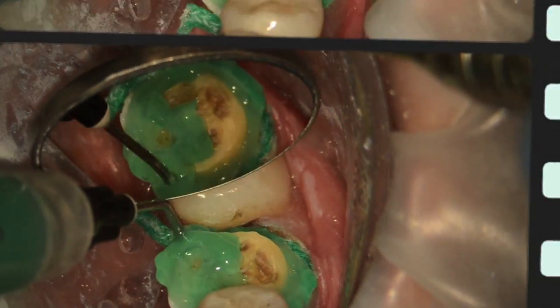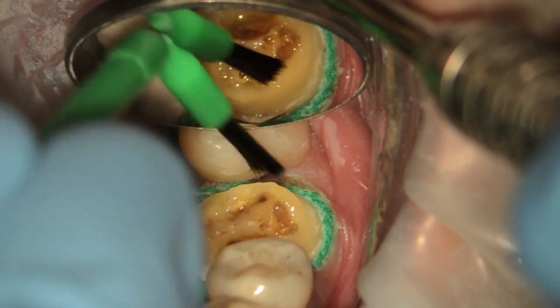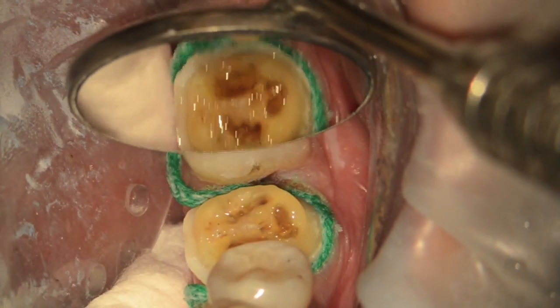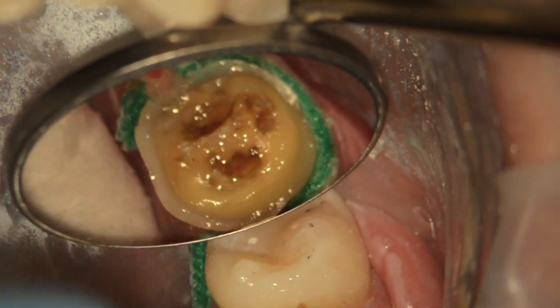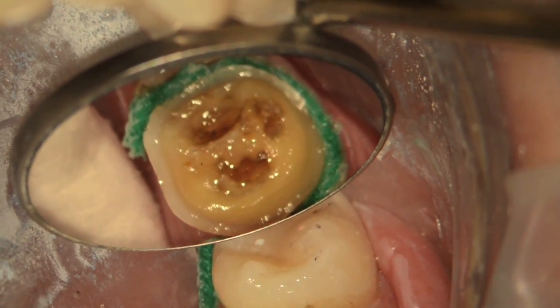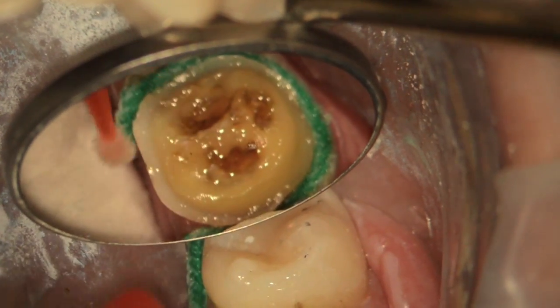I like to isolate the soft tissue with cord to get good hemostasis, then apply the etching agent, rinse it off, and dry it. Next I apply the primer, making sure to soak it into all the tubules, then dry that and apply some Gluma desensitizing agent so the patient has the least amount of post-op sensitivity after the procedure.